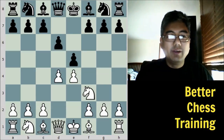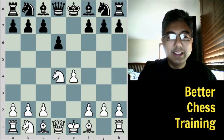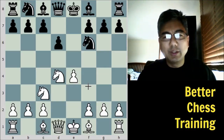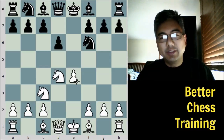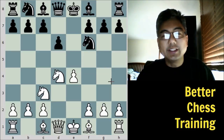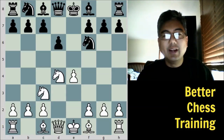Instead, what is more commonly played is e takes d4, followed by knight takes d4, and then knight f6 to attack this pawn, and then knight c3. We can see here that white has a nice spatial edge with this e4 pawn, and just a slight lead in development. But black has a solid position and doesn't have any real weaknesses at this point, so this is a fine position for black as well, even though white tends to have the edge according to theory. Let's go back to the game.